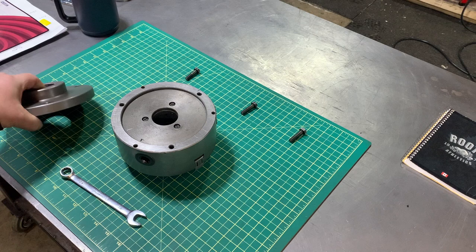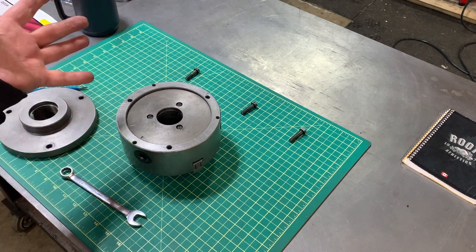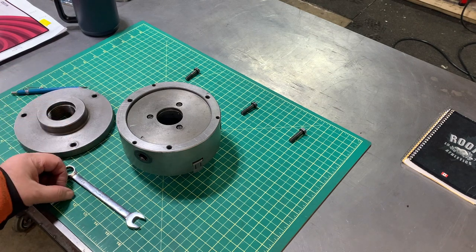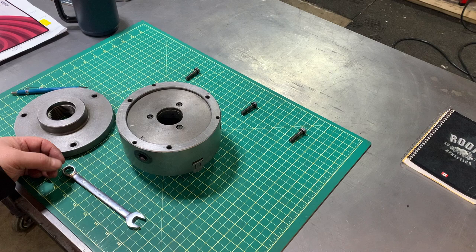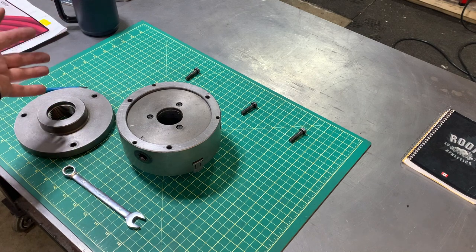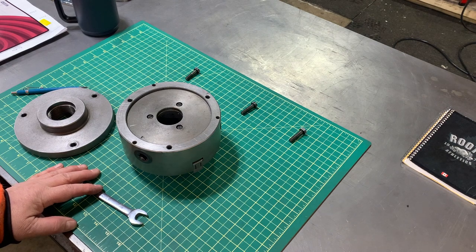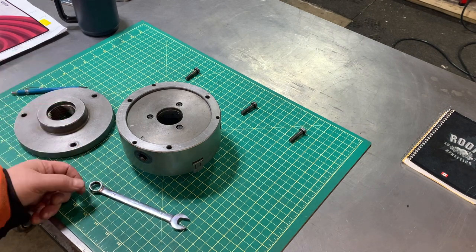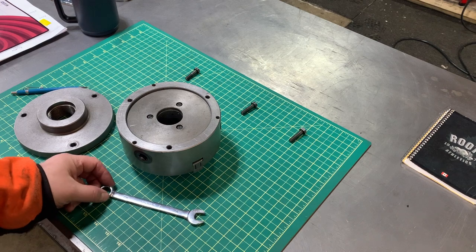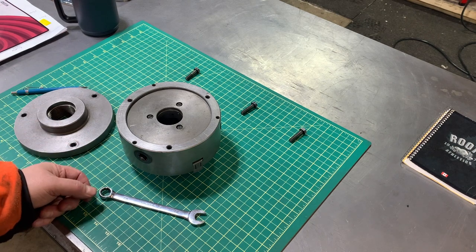That takes care of that - essentially that's the trick. Now if your jaws have issues, there are videos dedicated to that sort of thing which you should watch. But if the jaws are okay, start with this and you might be surprised at the accuracy you can get from your three-jaw chuck. I sought some advice online and a lot of people were very helpful. One gentleman in particular said 'if you want precision, get a four-jaw chuck' - I thought, wow, that's enlightened.